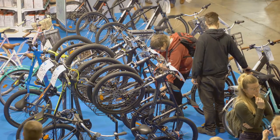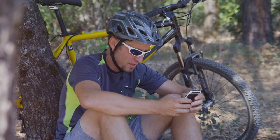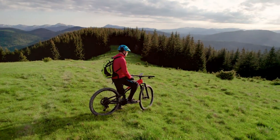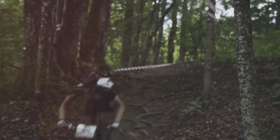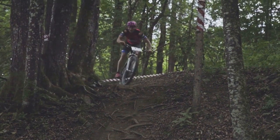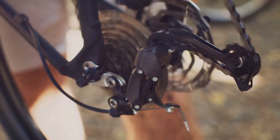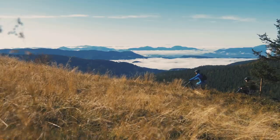With so many EMTBs on the market, choosing the right one for your needs can seem daunting. Consider your riding style, the terrain you'll be tackling, and your budget when making your decision. If you're new to mountain biking, a hardtail EMTB with front suspension might be a good starting point. For more experienced riders or those tackling challenging terrain, a full suspension EMTB will offer a smoother and more controlled ride. Pay attention to factors like motor power, battery range, and component quality to ensure that the EMTB you choose aligns with your riding preferences and intended use.